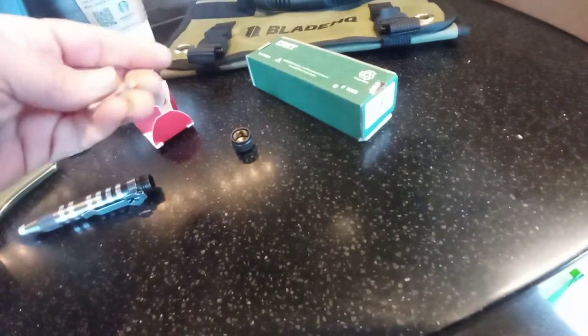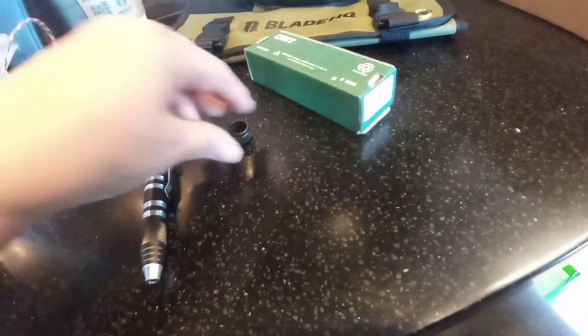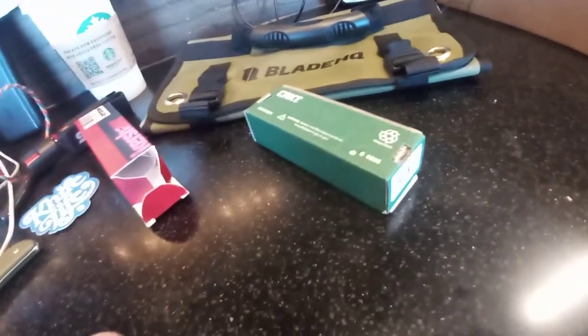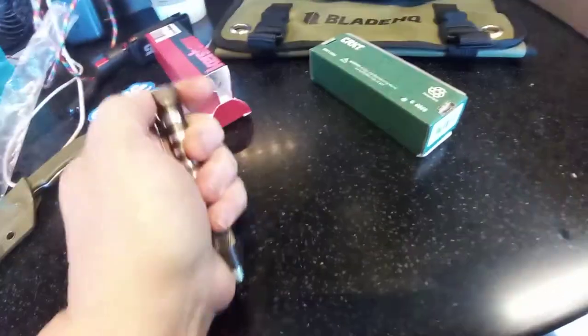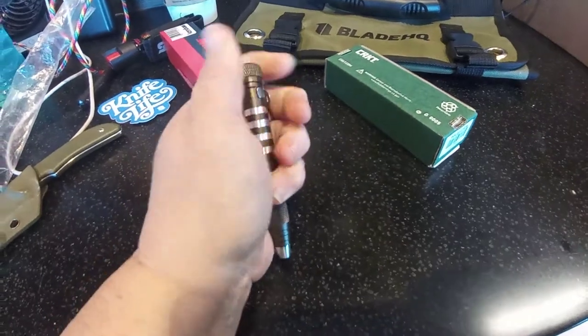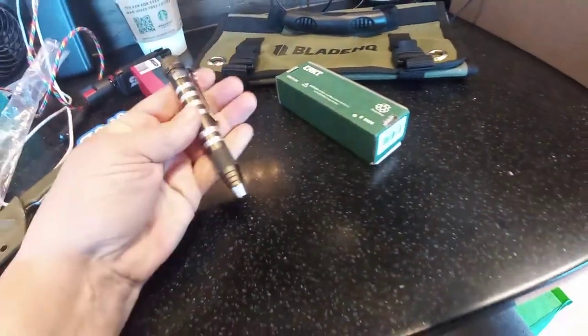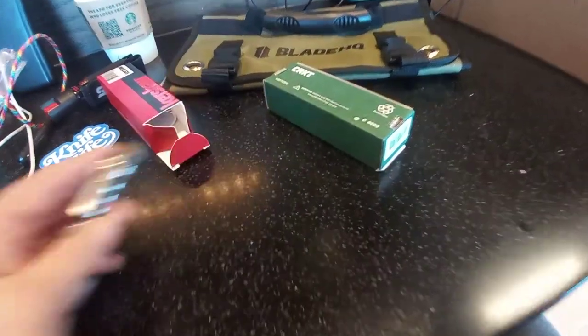Make fun of inferior steels all you want — all my inferior steels are still razor sharp, including that Sea Snake there. And that's not inferior, that's a budget steel. That new Artisan Cutlery powder — I can't think of the name of it, but it's their equivalent to D2, I think. So there's that.